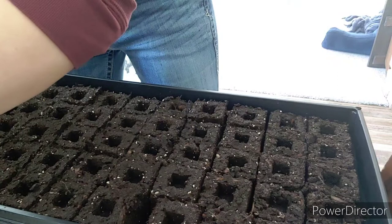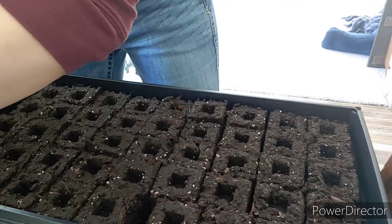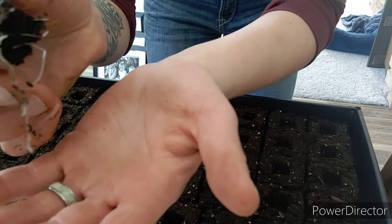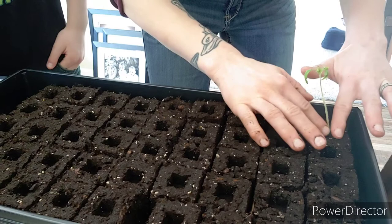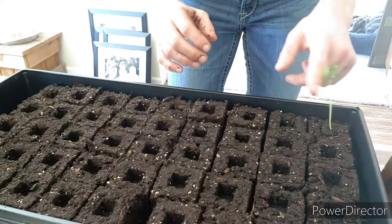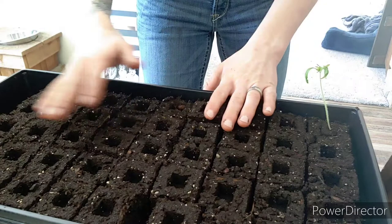My plan is to grab out one of my starts — and we'll see how easy this comes up. Not bad. So here's one of my started tomato plants. You can see the roots, and it just drops right in. How cool is that? That is so cool. So we're going to do a tray of this — I'm probably going to have to make another tray since I have more than 45 tomato starts with several varieties we're doing.